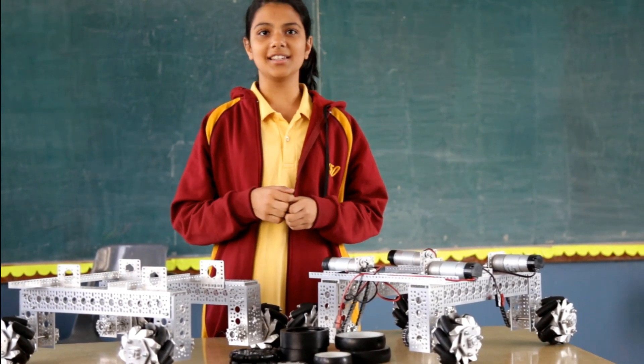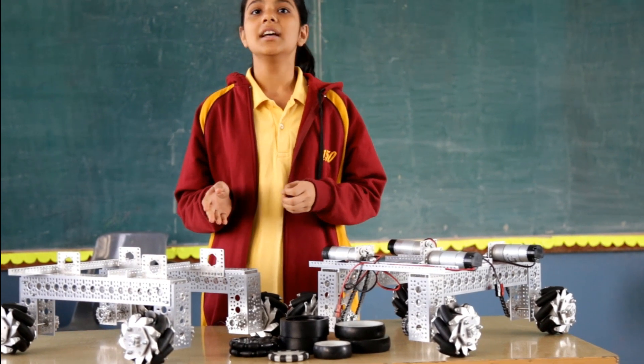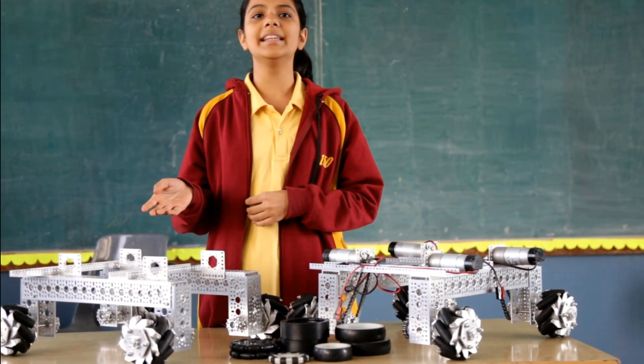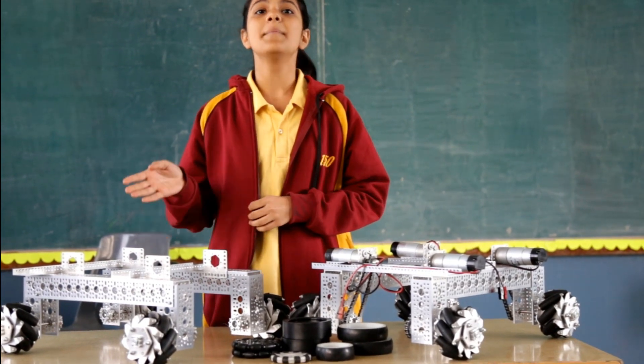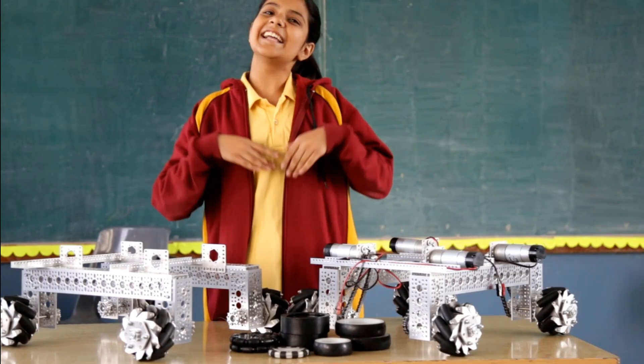Hey guys, this is Alekia from the BSRC Mars. In this video we will be talking about various types of wheels that are popularly used in the First Tech Challenge, and we will also be explaining how to build a reliable and robust mecanum wheelbase for this year's FTC Rover Relic Challenge. So let's get started!